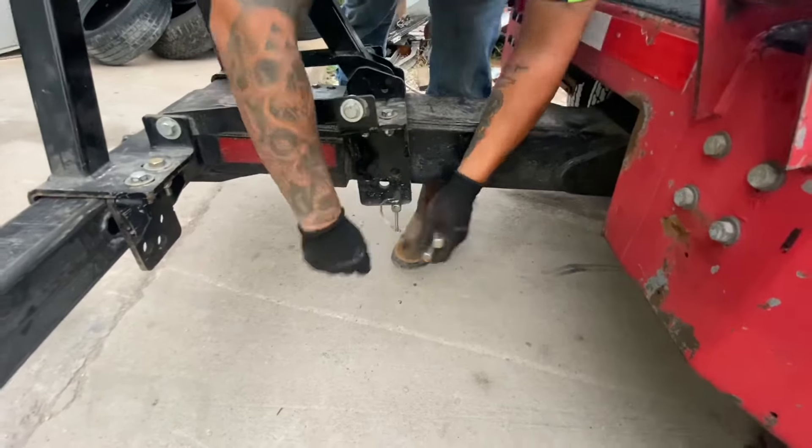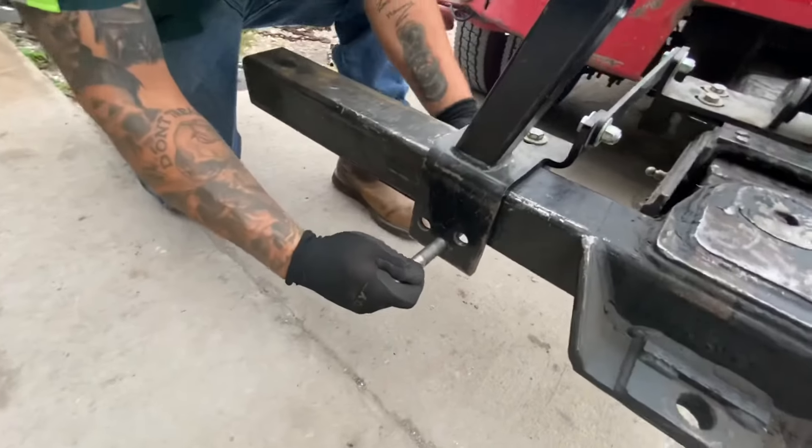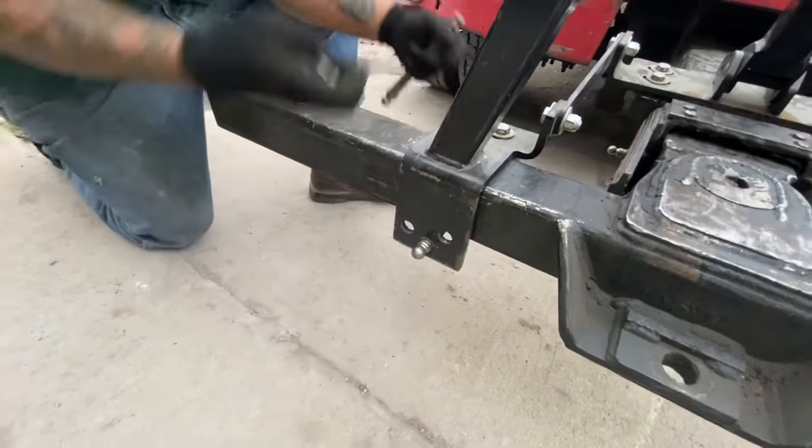The cotter pins just slide into the end of the pins and keep them from sliding out, so you want to make sure to have a cotter pin on each one of those securing pins for the wheel lift attachment.